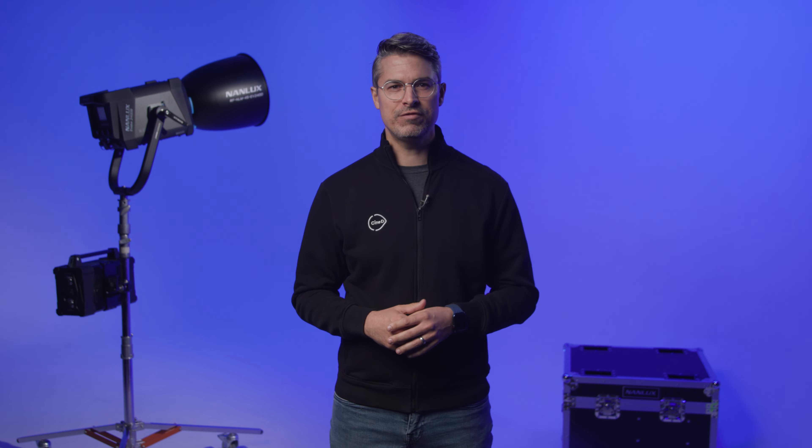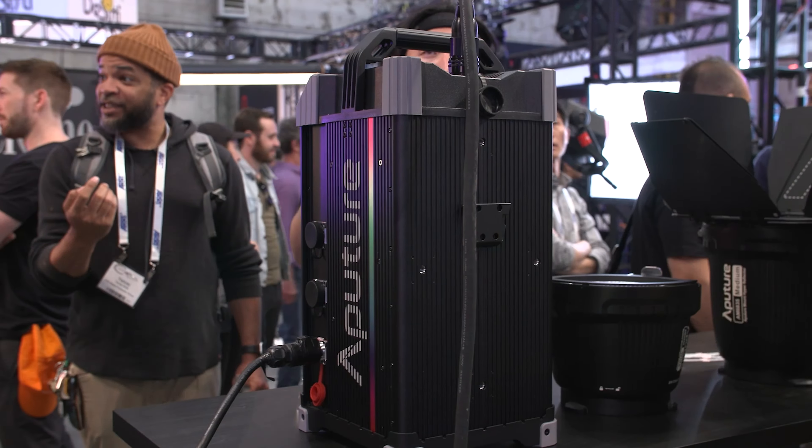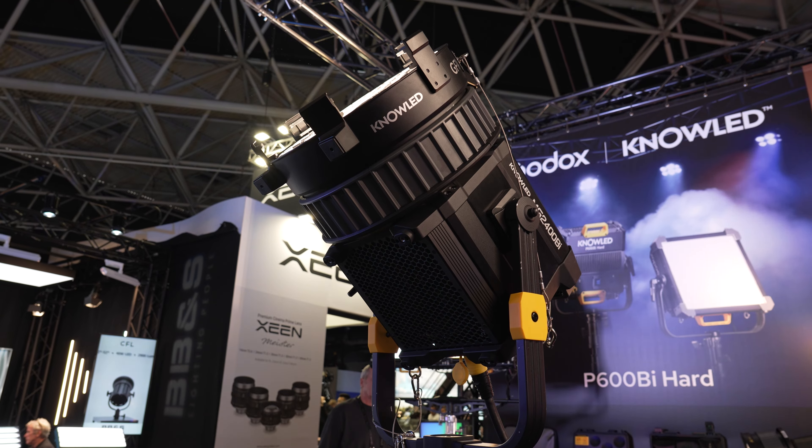But we left that show with tons of questions about how the Nanlux Evoke 2400B would work in practice. Could this fixture work off of household power in North America? Would it be a Bates plug only? Would it be backward compatible with other accessories previously released by Nanlux? Since then, we've seen similar 2400-ish wattage draw fixtures announced from the likes of Aputure and Godox.